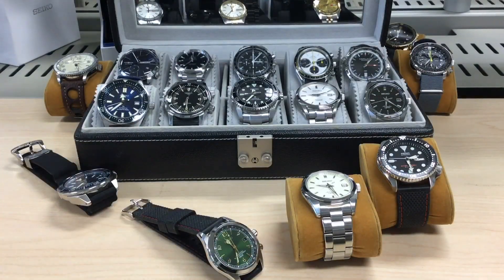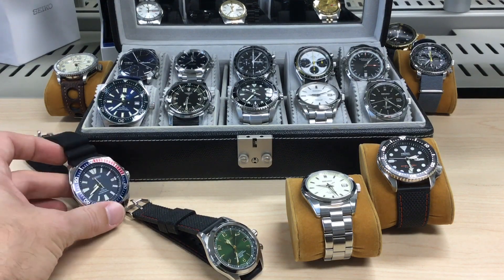Bonjour mes amis, this is Part 2 of my watch collection video and this time we're going to talk about only the Seiko.